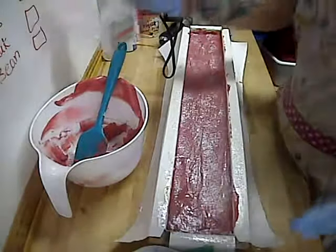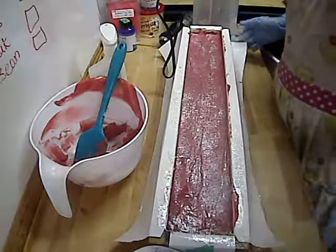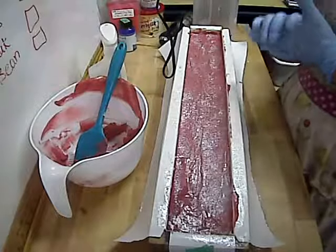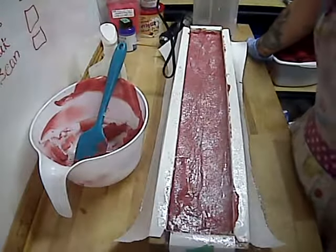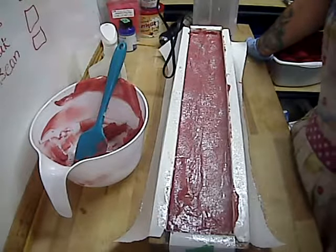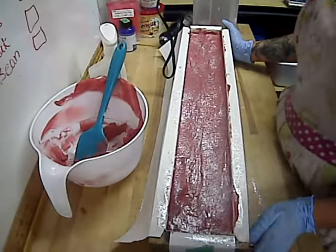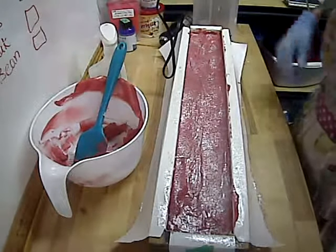Oh my goodness — learn something every time I make soap! If you like watching me make soap, please be sure to like, comment, and subscribe. And check out my other soaps at amdsoap.com. Stay soapy!